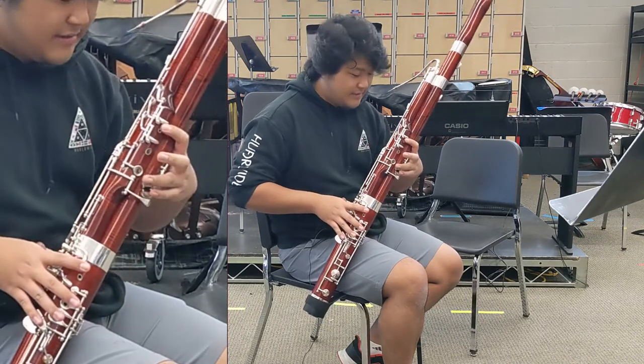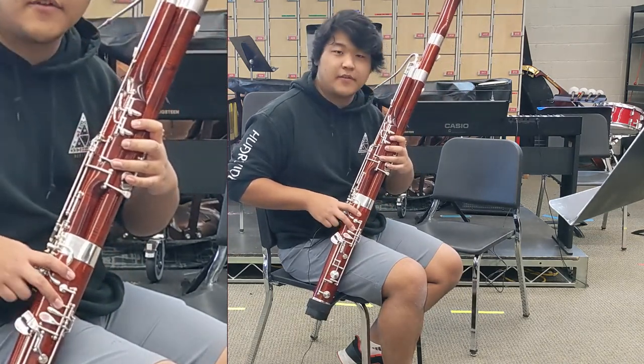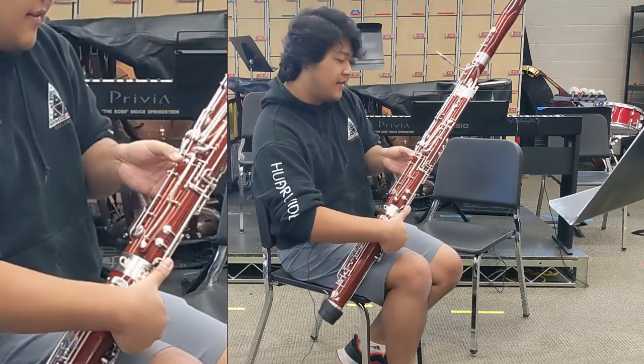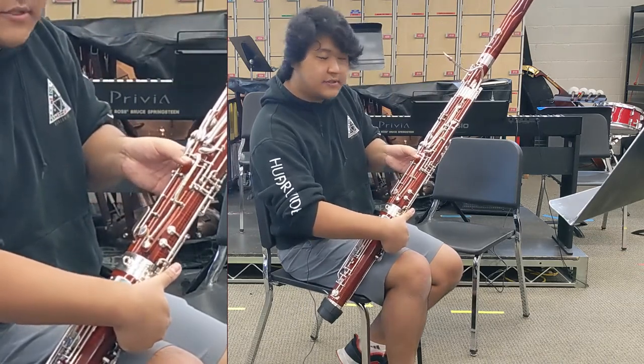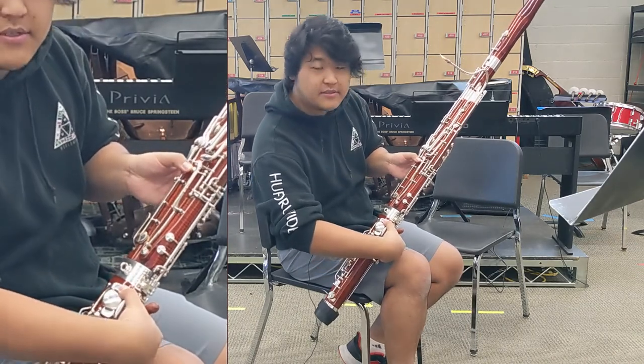The note B-flat has first finger, second finger, and third finger on the left hand, and first finger and second finger on the right hand. On the left hand, the thumb goes on the very bottom-most key, which is called the whisper key, and on the right hand, the thumb goes on the very top key, which is the B-flat key.